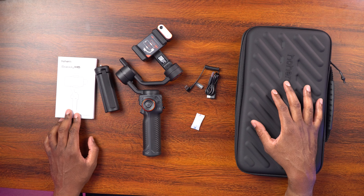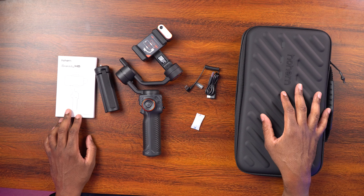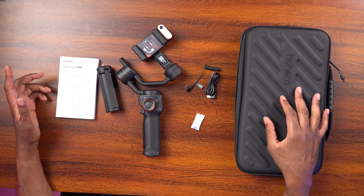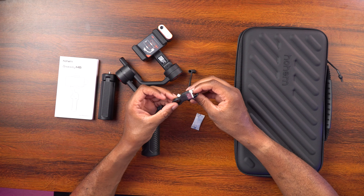Here's everything that comes with it. We get a case, which is very nice — you can carry everything in one package, you don't have to worry about losing anything, and you know where to put everything back. We also have our manual, which gives us all the information we need to use the gimbal. There's a little mini tripod if we want to set the gimbal down somewhere instead of handholding it. We have the gimbal itself, a USB-C to USB-C cable so you can charge it or charge your smartphone from the gimbal, a USB-A to USB-C cable for charging the gimbal, and silica gel.